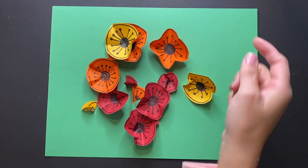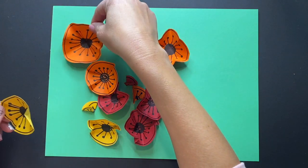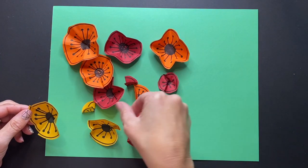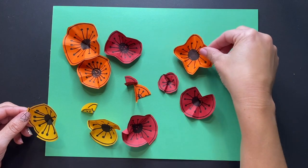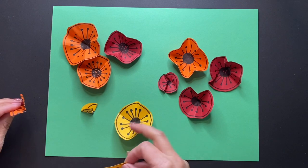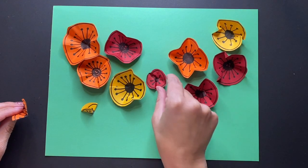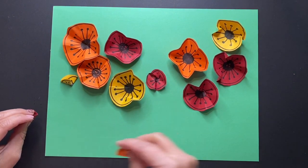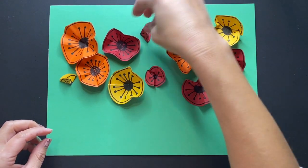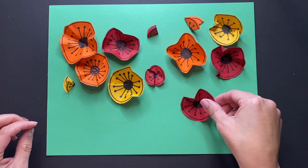Once you have all of your flowers folded and pinched to look a little bit more three-dimensional, you're going to want to arrange them on your paper. Play with the placement and your composition, seeing where you want your flowers to go. You can play with the colors and mix them up, and mix up some of the sizes so that all the big ones aren't in one area.